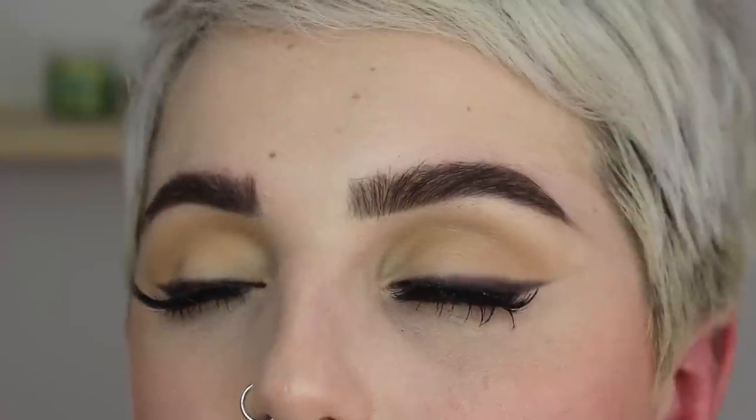Hey guys and welcome back to my channel. Today's tutorial is on this makeup look right here. I wanted to do something very simple but very vogue, so we're doing some soft smoky lashes with some dewy skin and full brows. If you want to see how to get this very glamorous simple vogue look, then just keep on watching.